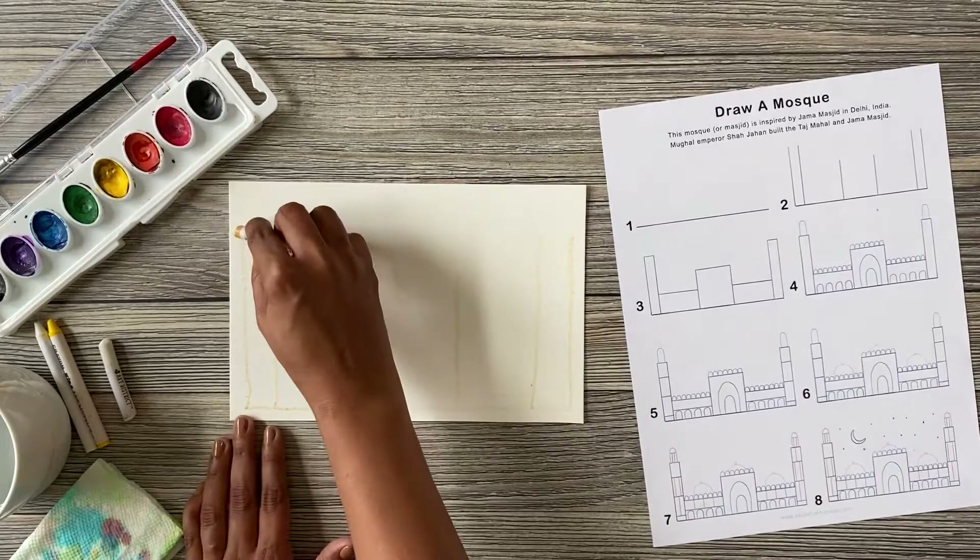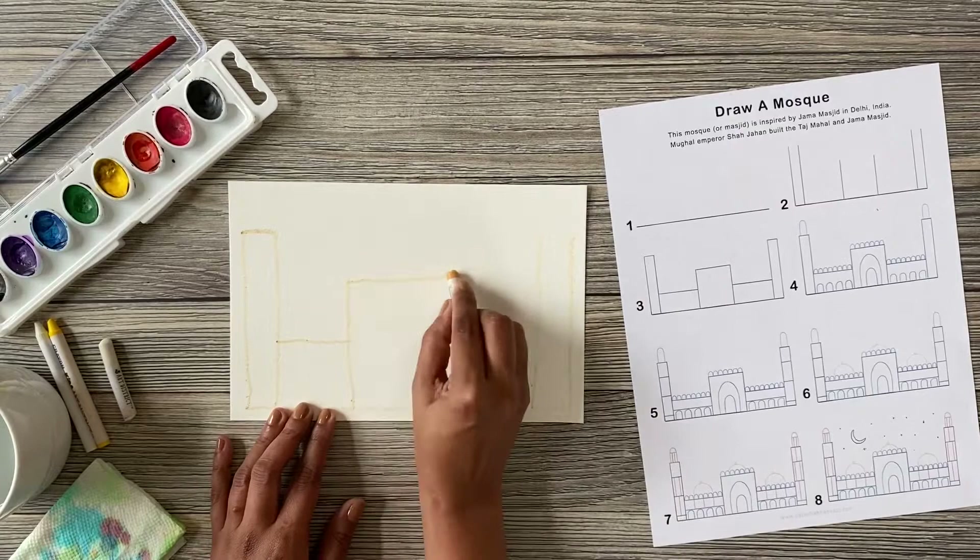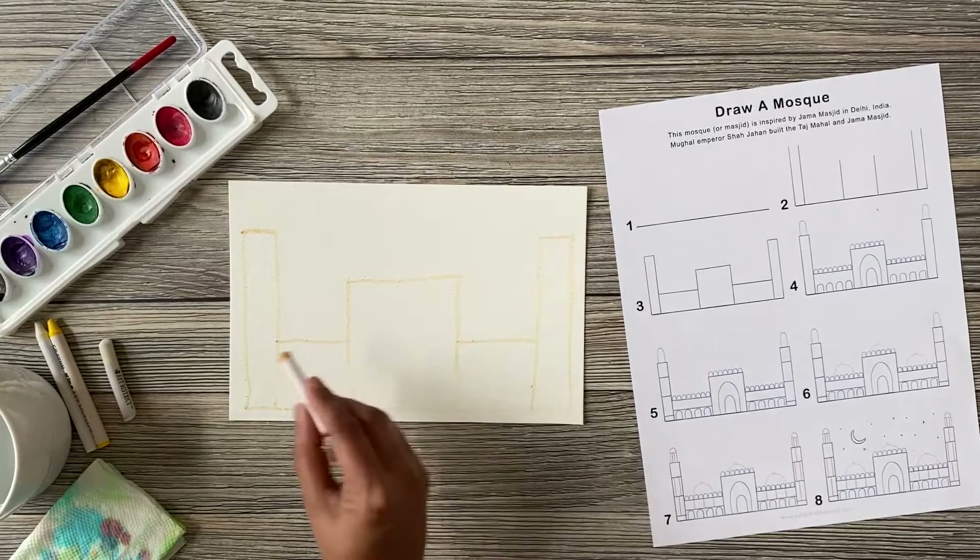Step three: draw your horizontal lines. They will complete the towers and the smaller buildings beneath.